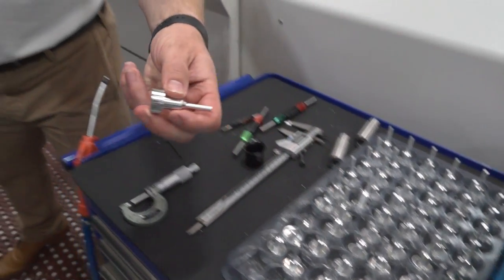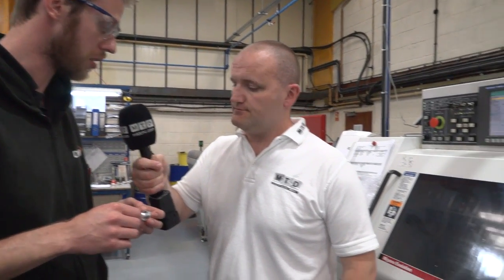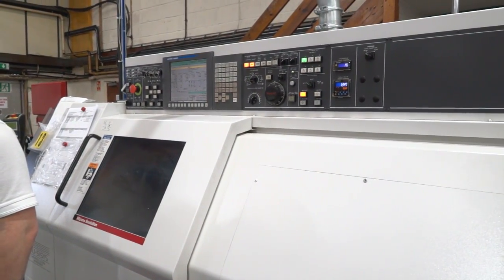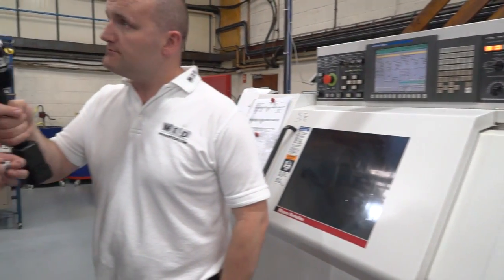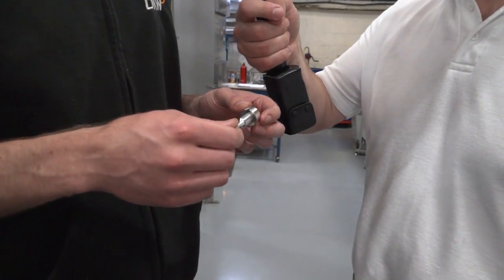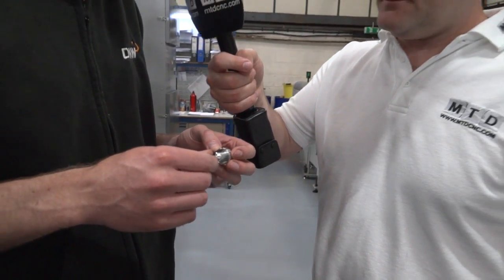This component looks a bit different — what is it? This particular component is called an adapter, which we used to produce on one of our other older machines. We moved it over to the Miano purely because it would be quicker, faster, and more efficient. This particular job will run all day long, especially being made out of ally. We can run it all day, all night without any major issues.